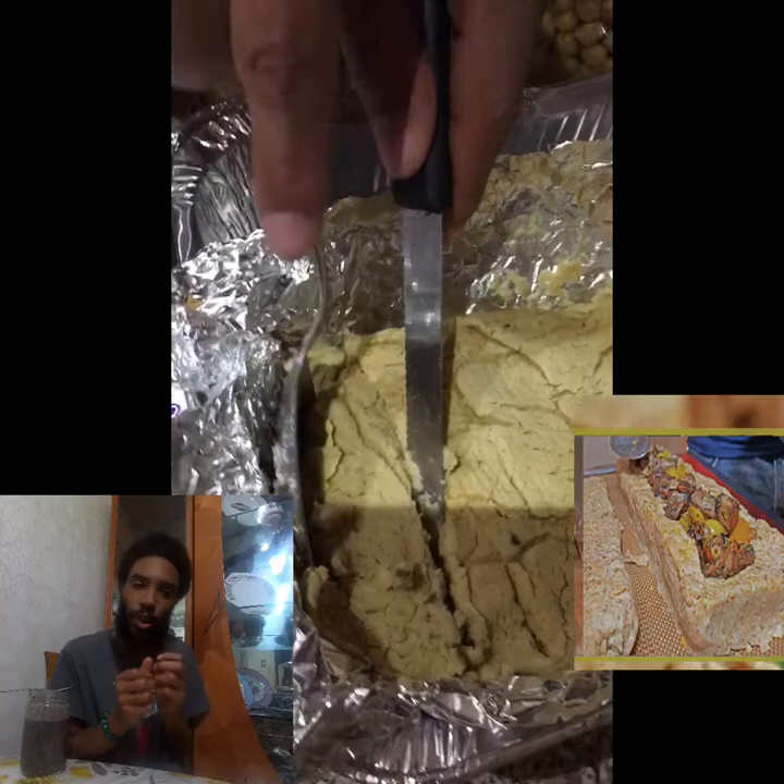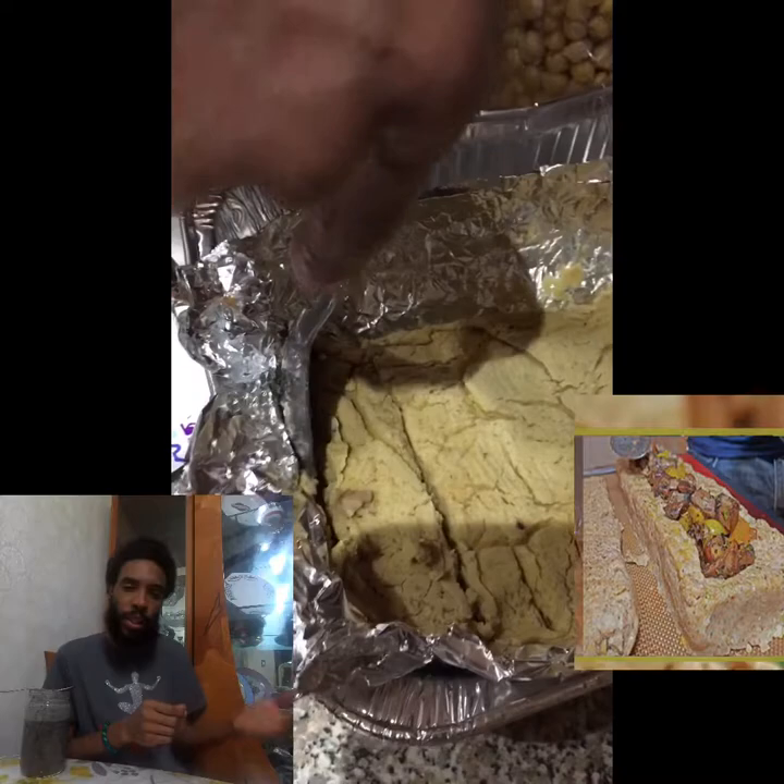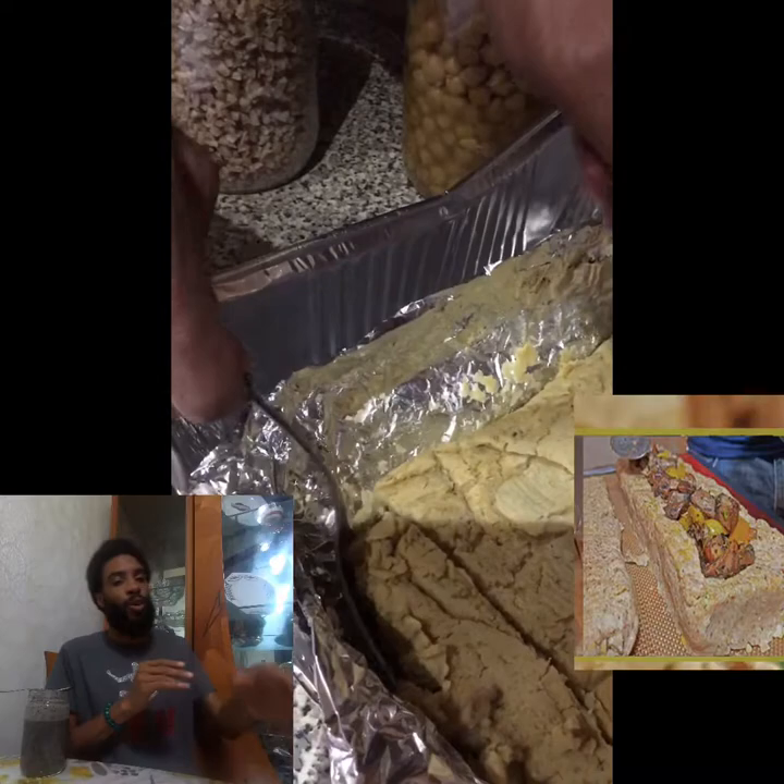I wanted to make walnut meat burgers or maybe a sloppy joe type thing — I wasn't sure what I was going to do. But I know there's a big thing with walnut meat tacos and walnut meat burgers and all that stuff, so I said I'm going to make some walnut meat, of course.